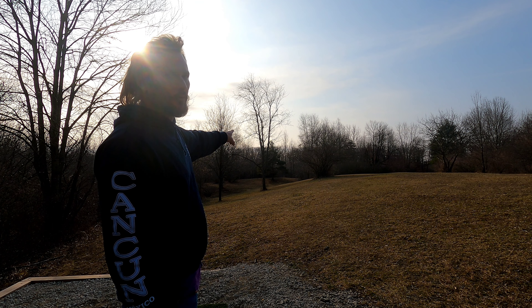Usually I would try a hyzer here but I'm trying to work on a flat toss and get my swing higher, so I'm just going to do a nice easy straight toss with a little bit of hyzer. I was kind of intending a hyzer finish but that's more hyzer than I wanted — oh well.